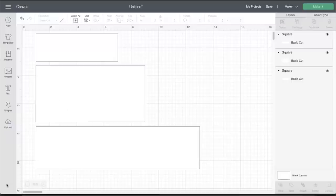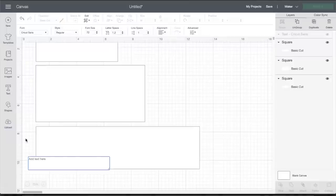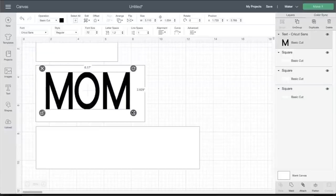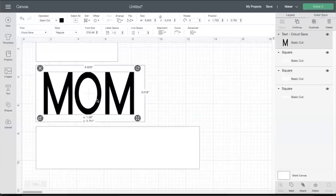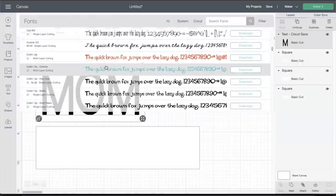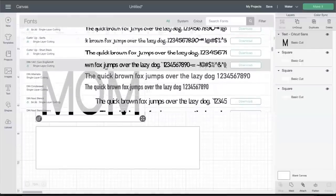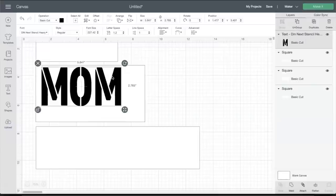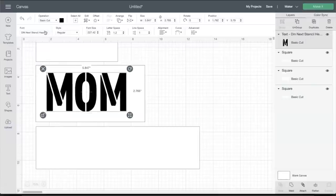Now we're going to start with the mom tile, because this is the one I need to make a stencil for to use with the etching cream. I'm going to select text and type 'mom,' then size it to see how it looks within the eight by four tile. I'm going to change the font — I want something thick so the etching looks really nice with a bolder font. Today I'm using Eagle Bold for this project.